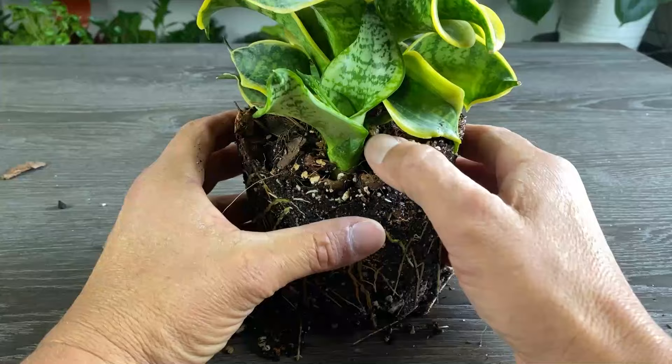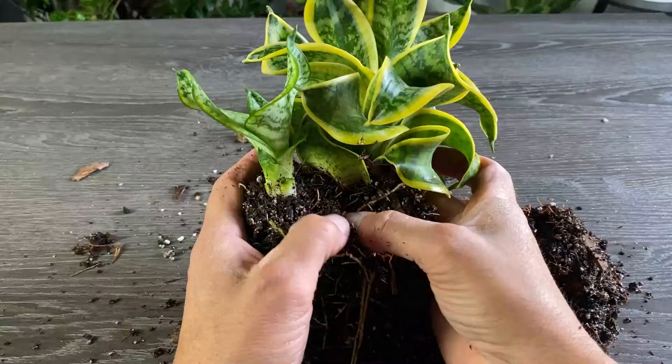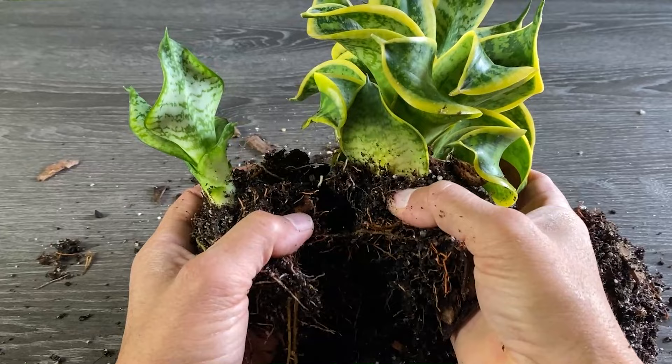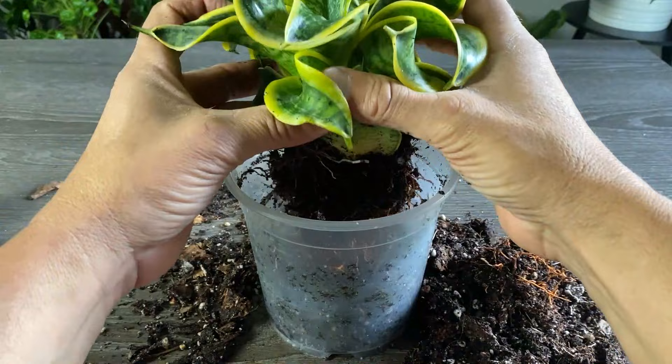We'll start by carefully digging into the soil and finding where this plant is attached to the mother plant. Always make sure the clump or the individual pups have roots, and if you need to use pruners to remove it from the mother plant, make sure they're sterilized. Now get our pot and check to see that the roots fit, but that the pot is not too big. Now that they're separated, let's pot back up the mother plant.